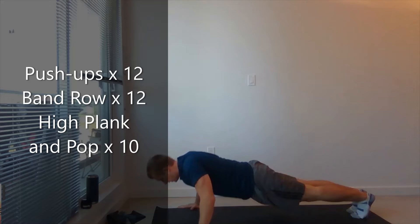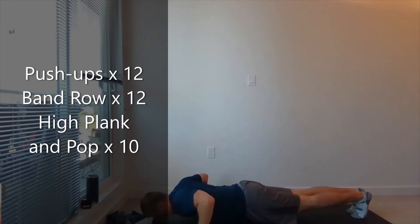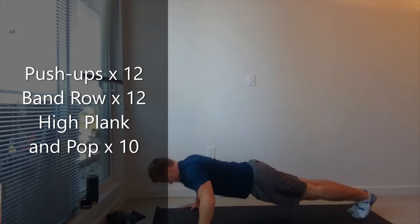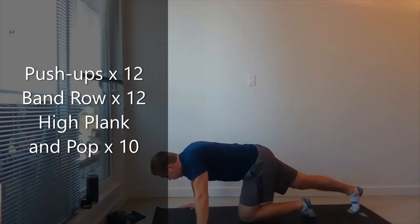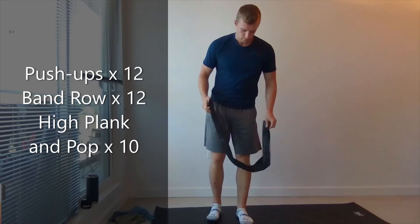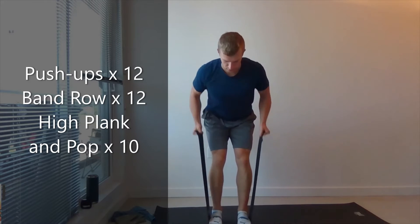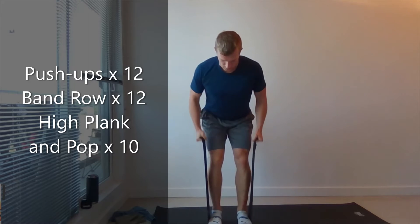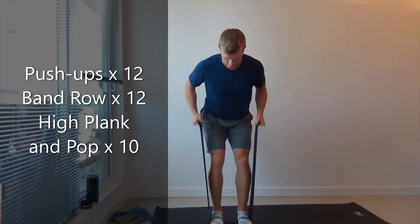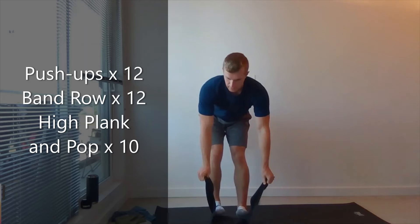Short width. Twelve push-ups. And twelve. Grab a band in one hand, step on the band. 12 banded rows, pulling those elbows into your side. Three, four, five... eleven, twelve. Nice job.